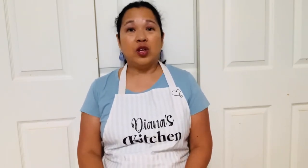Welcome back to Diana's Kitchen. Today I will be preparing one of my delicious side dishes, potato salad. Potato salad goes with any dish. This is a great side dish to have when you have a picnic or having a party at home.